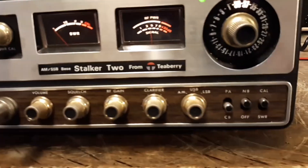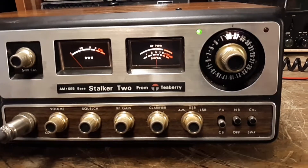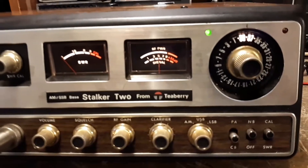This radio has not been modified — clarifier stock, no extra channels, no stupid mods of any kind. I did have it tuned up, and that's about it.